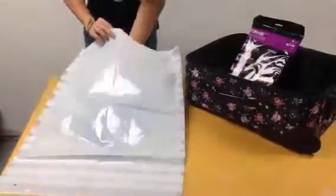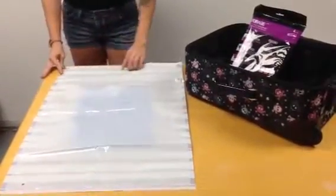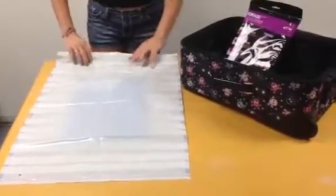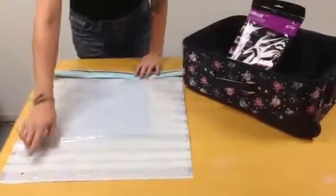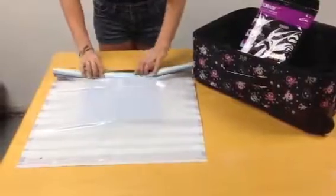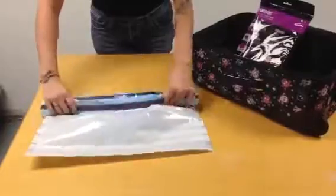You're going to insert it in the bag, and then zip it tight at the top. Once you have the top zipped, you're going to start rolling. You're going to roll towards the hole at the bottom of the bag, so that all of the extra air that is in the bag comes out at the other end.